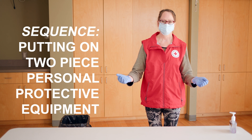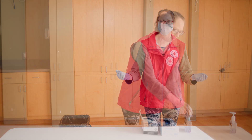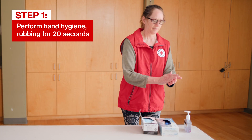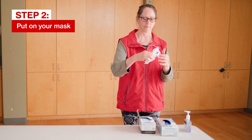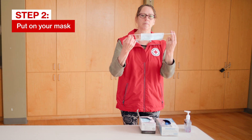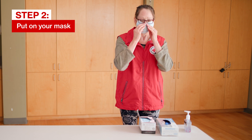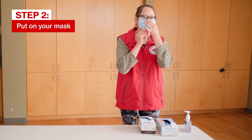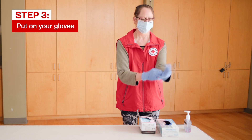This is the sequence for putting on your two-piece personal protective equipment. First, perform hand hygiene with soap and water or an alcohol-based hand rub. Next, put on your mask ensuring the correct side is up. Mold the metal piece over the bridge of your nose and make sure the mask covers your chin with a snug fit. Lastly, put on your disposable gloves.